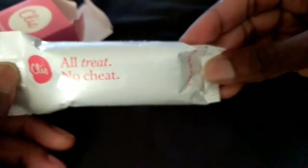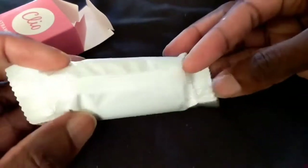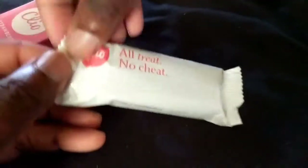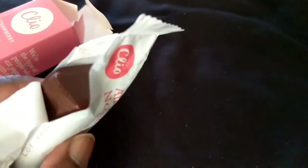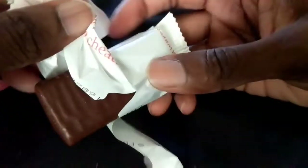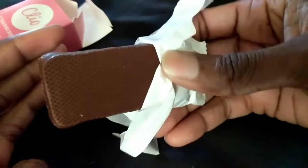Here's what the strawberry one looks like. Here's what the packaging looks like opened up. It looks kind of like a chocolate bar with ridges on the bottom.